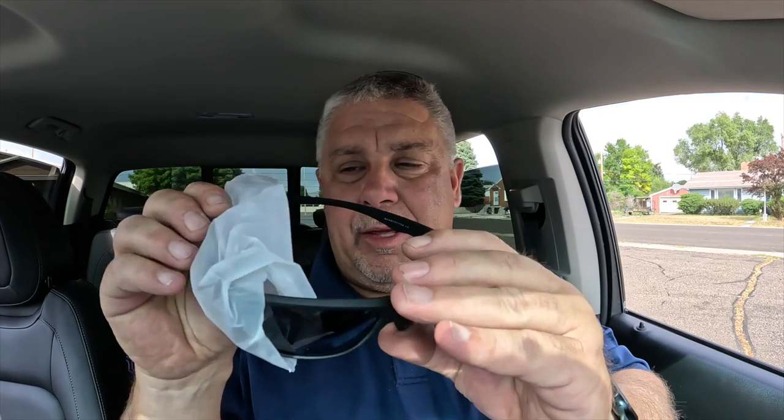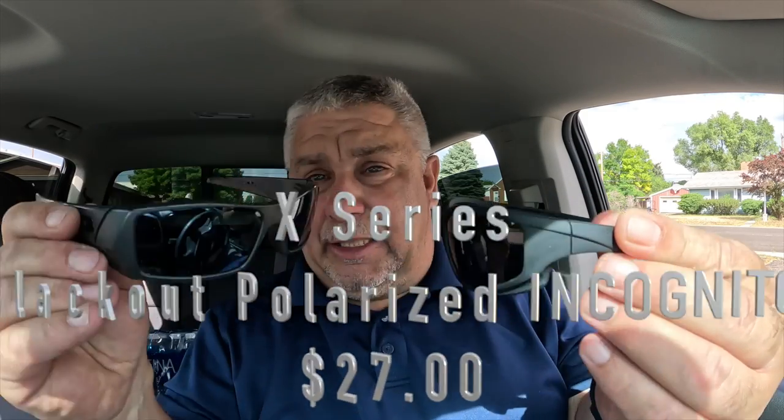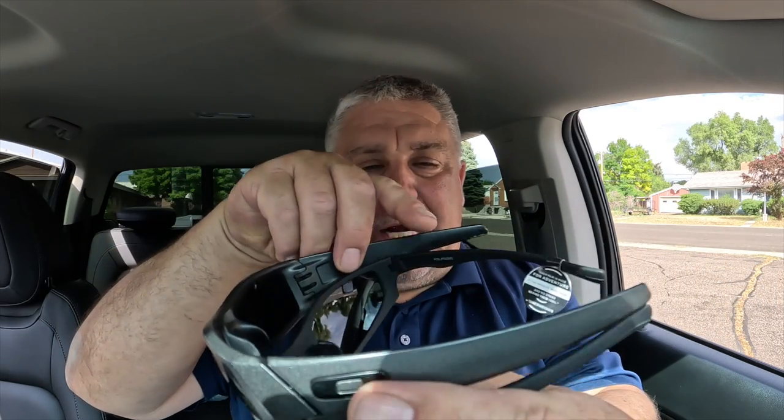So here they are — this is how they came packaged. We have plastic on the arms here. I can't remember the exact model that I bought, but I was looking for something that was going to be similar to my Oakleys. These are the Oakleys and these are the Shady Rays.